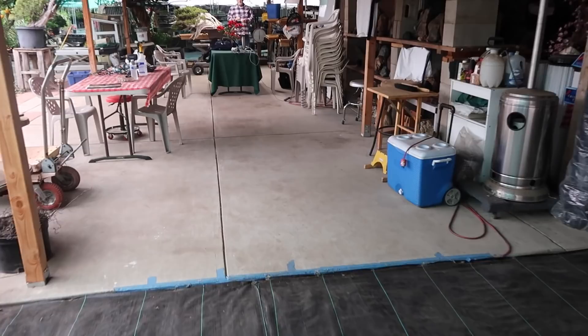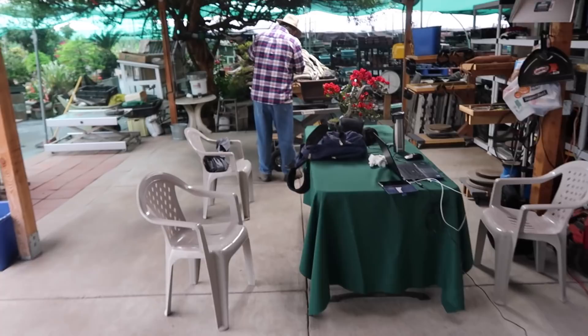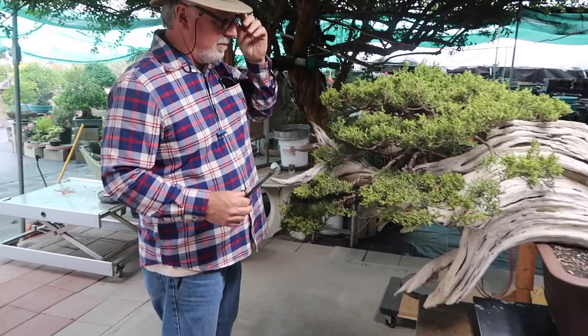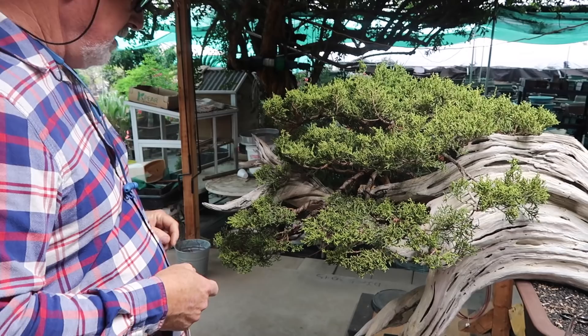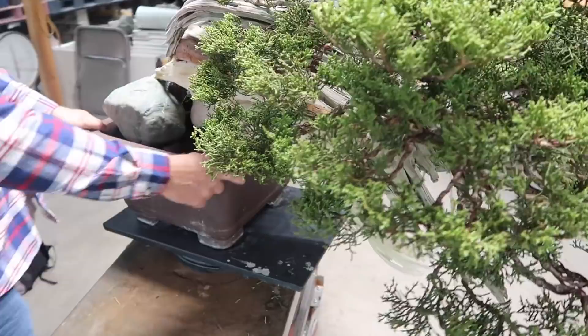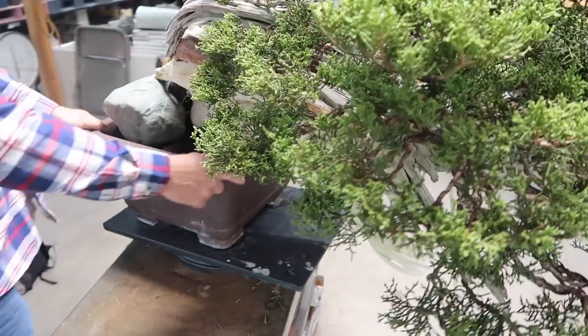We've got one of our fellow apprentices, Ron Reekers. He's working on a huge California juniper. What have you been doing, Ron? Well, I'm basically putting it back into shape. It's had its wire off it for maybe about a year. You start at the bottom and you move towards the top. I'm just done right about here, as well as on the backside. I still need to work on this section. Awesome, thank you Ron.